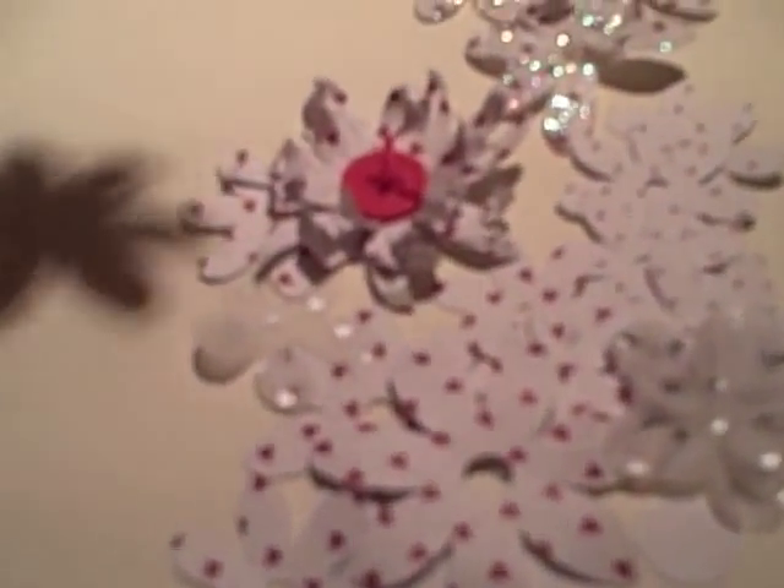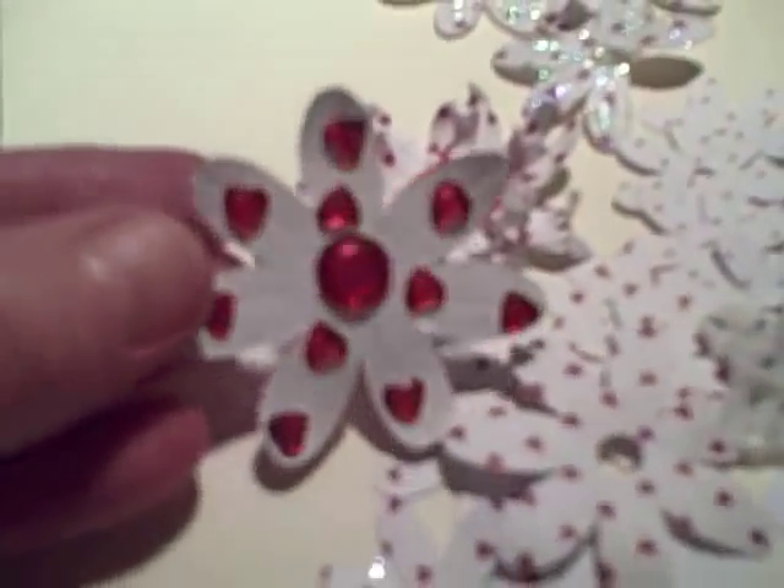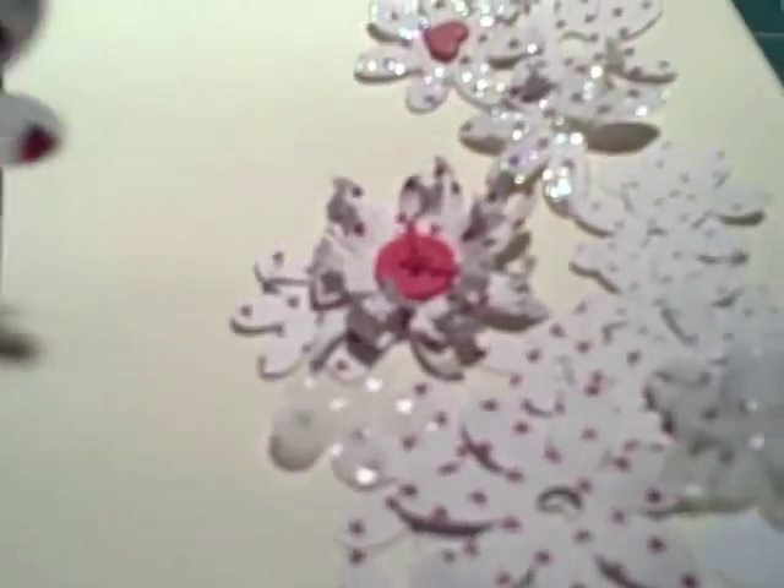This one has simply got little heart jewels all over it. It would be really pretty for an anniversary card. I just did that in a single layer.